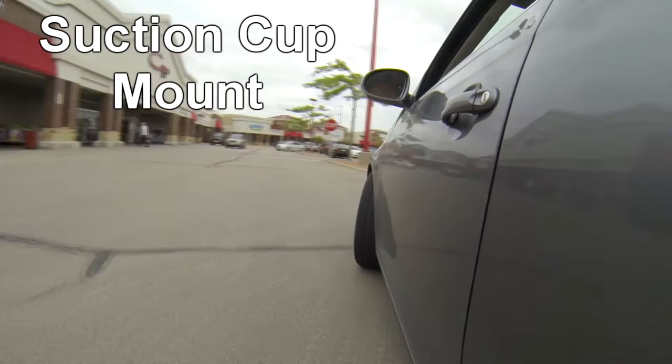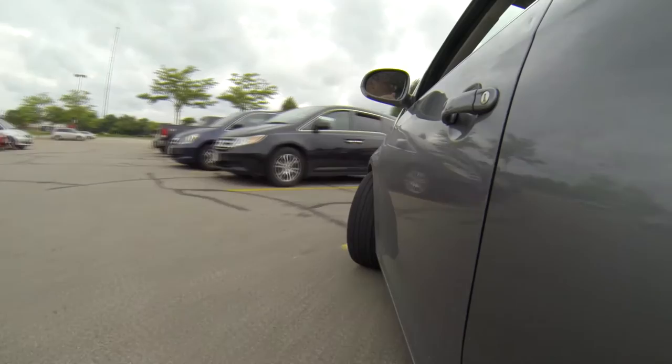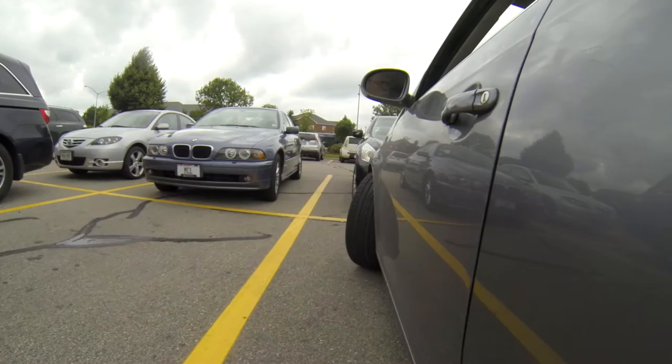Then he tells me about this suction cup mount — you can actually stick the camera to the outside of your car. It's cool, you can see the wheels turning and all that. Whoa, careful here! That was a close one. Perfect, just glide right into that parking space.